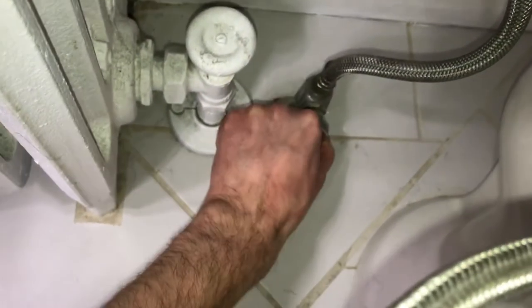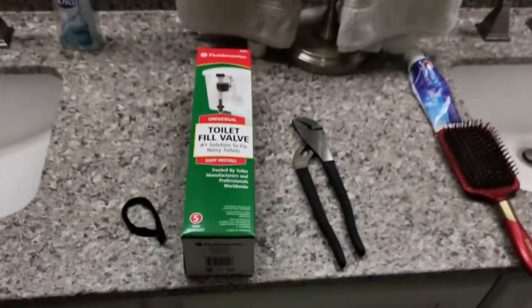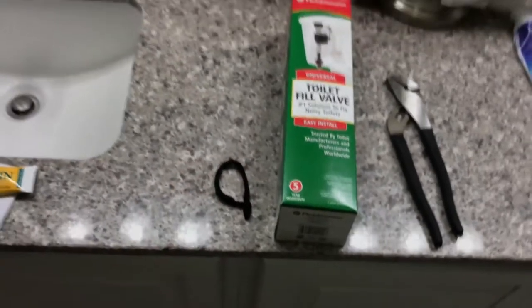We're going to turn the water off down here. Let me go over what you need first: a toilet fill valve and a wrench — I think that's all you need. Also, if you've got long hair like me, you need a hair tie. Let me go ahead and put that on real quick, just gotta pull your hair back so it doesn't get in the way when you're doing stuff with the toilet.